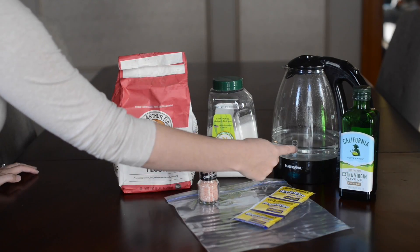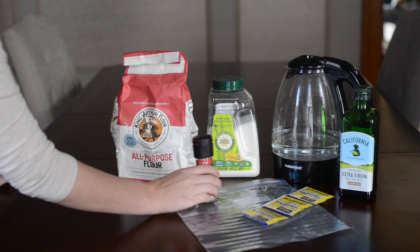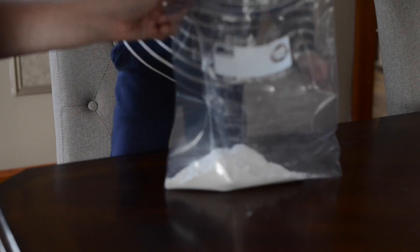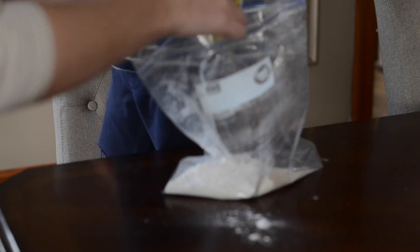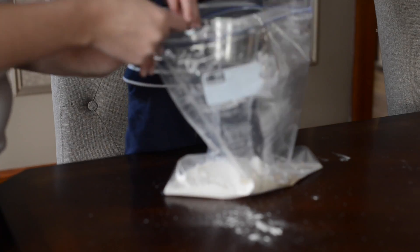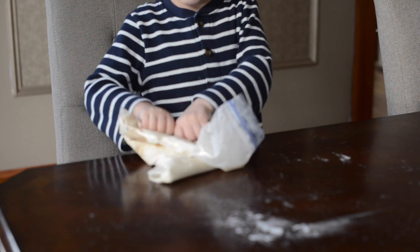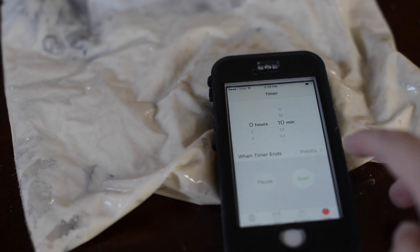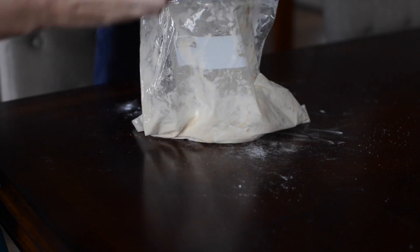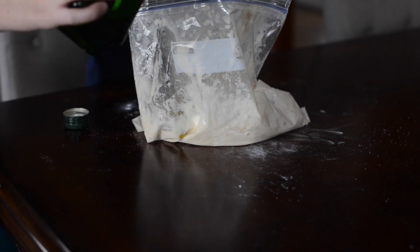What you need is olive oil, hot water, sugar, flour, some rapid rise yeast, salt, and of course a bag. Put one cup of flour in your bag, one packet of rapid rise yeast, three tablespoons of white sugar, and a cup of warm water. Then you mix it up and let it set for 10 minutes. After it's set, you can add three tablespoons of olive oil, one cup of flour, and a little dash of salt.